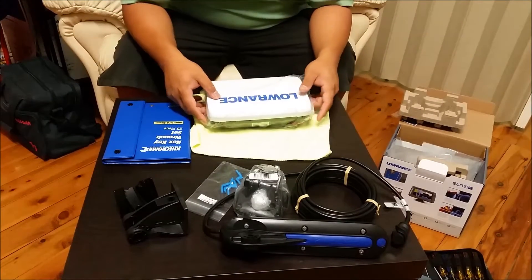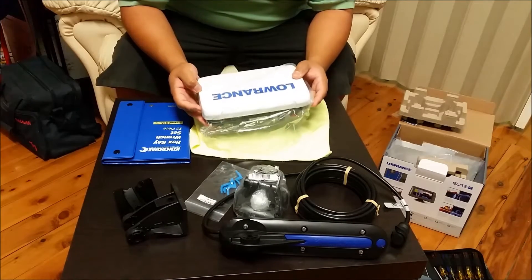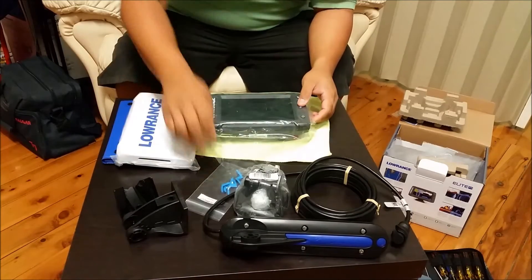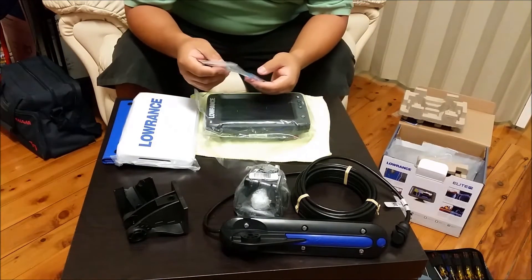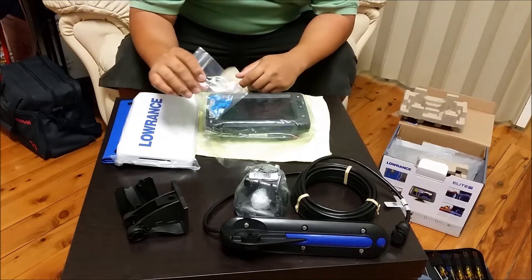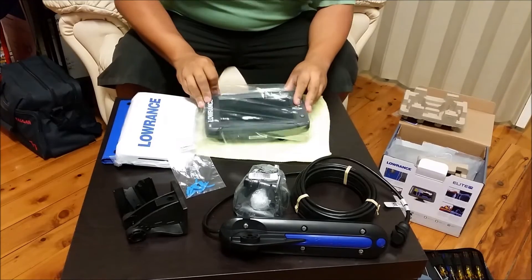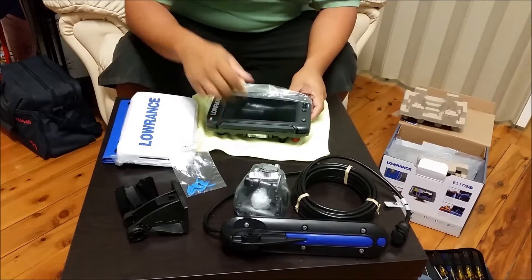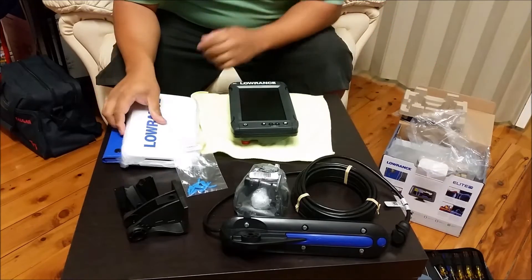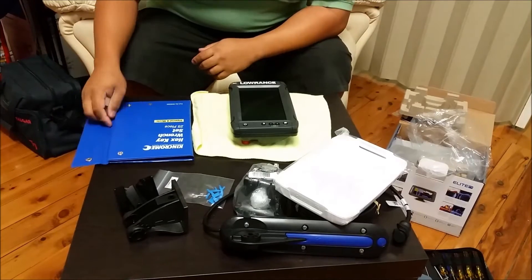Alrighty, so this is a quick video. Merry Christmas everyone — I got this baddie for Christmas, the Lorenz Elite 7 Ti. I've noticed that there's no videos or instructions in the manual of how to put these replacement blue accents on, so I figured I'd make a quick video to show you how to do it, because the only other video I saw on YouTube was wrong.